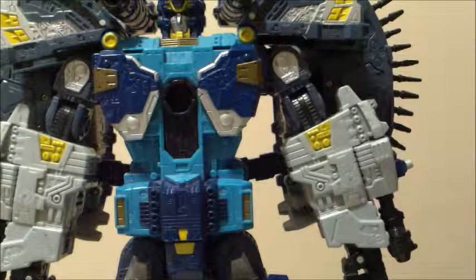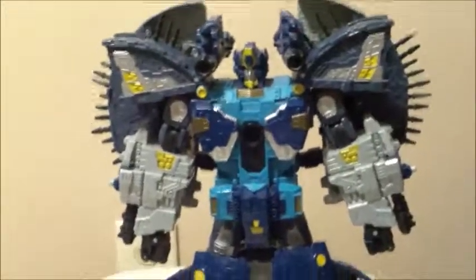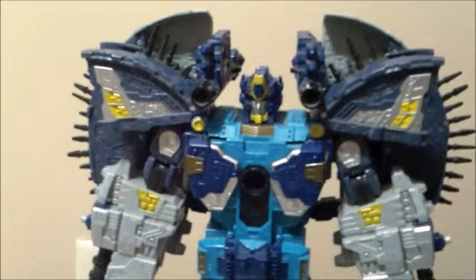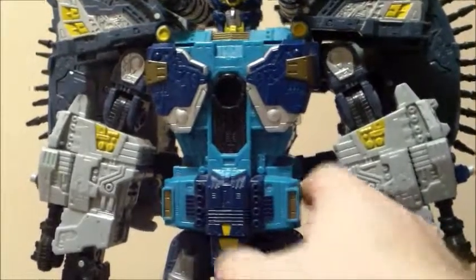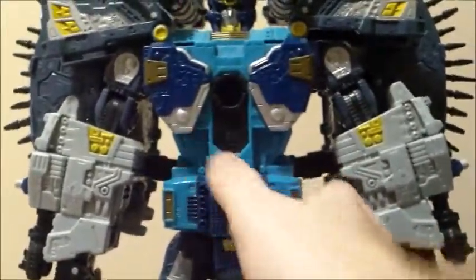I highly, highly recommend this — if you really like Transformers Cybertron, if you really like the comics, or if you just want a Primus to go with your Unicron. He is an excellent figure. I can recommend this to almost any Transformer fan just due to how well he's made, and I'm so glad he's survived the past ten years. I hope you all have a happy holidays, a Merry Christmas, and I hope yours is as merry as mine was ten years ago.